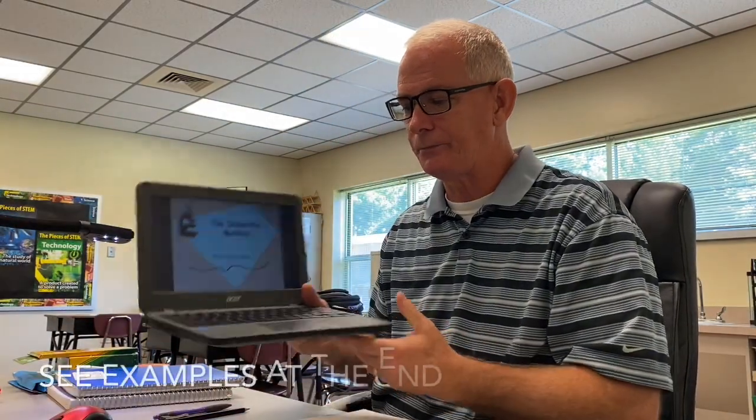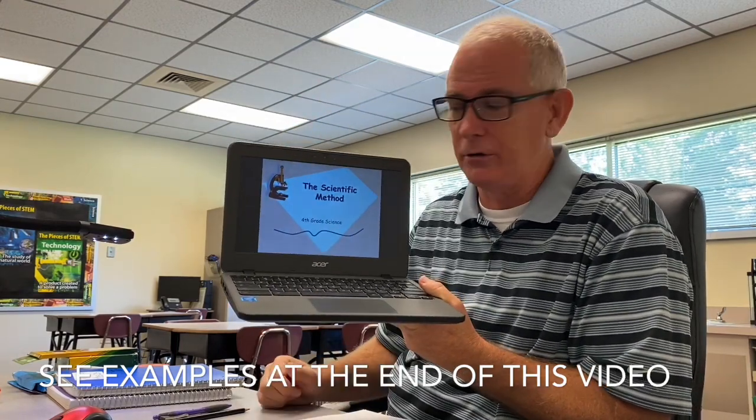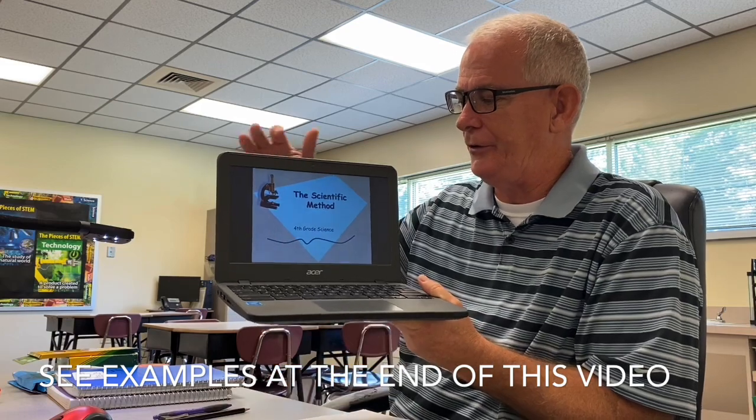What I want you to do is get a notebook like this and write 'science notebook' on it. Maybe put your name right here. I'm not going to ask you to format it like we did last year — by that I mean numbering all the pages; it's not going to really be necessary. After you've done the title, you'll just start here on the first page. Now let me tell you about how you are going to work with this notebook. Your Google Classroom will send you to your PowerPoint.